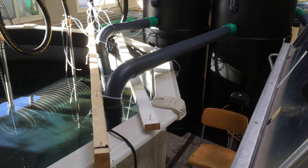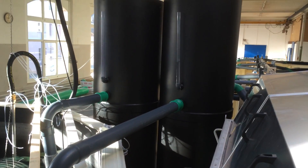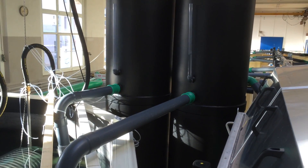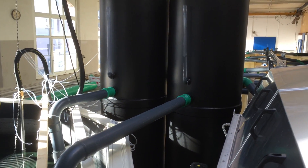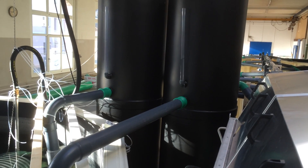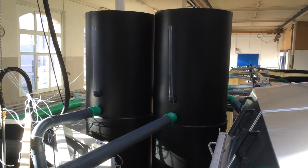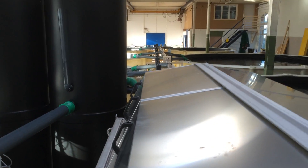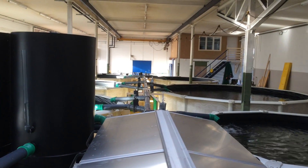Then the water is first pumped into these two LHOs — low head oxygenators. They are pumping pure oxygen through the oxygen generators, and it comes up to about 160% saturation. Then it flows back to all the tanks.